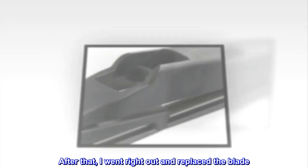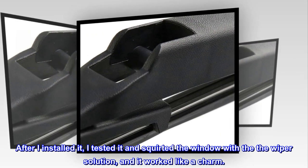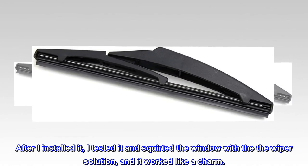After that, I went right out and replaced the blade. After I installed it, I tested it and squirted the window with the wiper solution, and it worked like a charm.